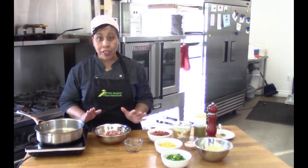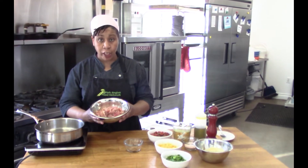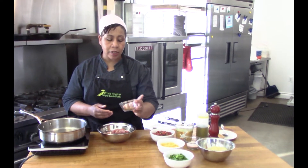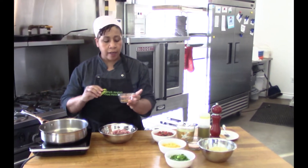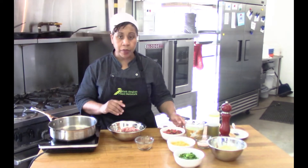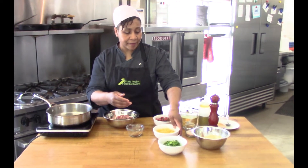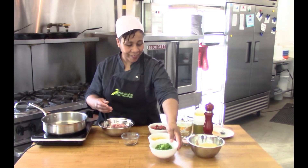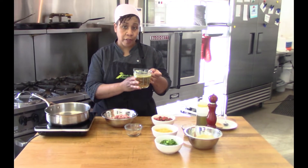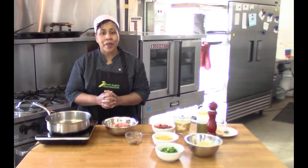First up we have our chicken — that classic, easy-to-use ingredient everyone loves. We need to always season, so I have a mix of spices: oregano, cumin, paprika, a little salt, pepper, and a little coriander. We'll also use some salsa, corn, bell peppers, rice, vegetable or chicken broth, and some oil for cooking.